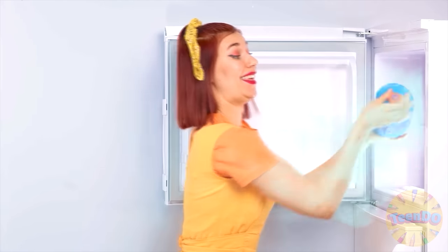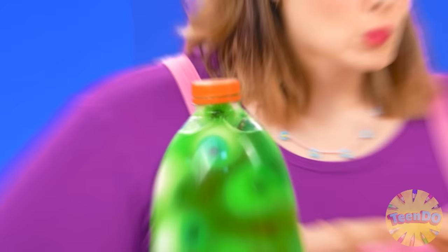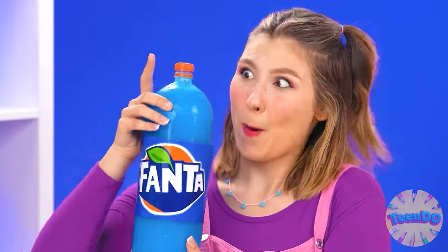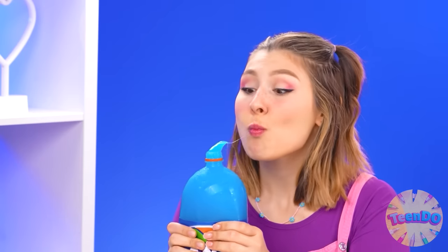I think it's ready. What a cool huge bottle of jelly! Look at that. Which one should I start with? I'd love to try this blue one. What a color. Yum, yum, yum. Yes, it's so delicious.